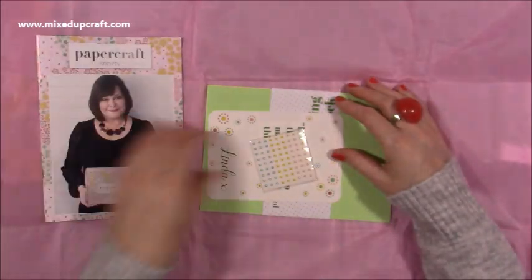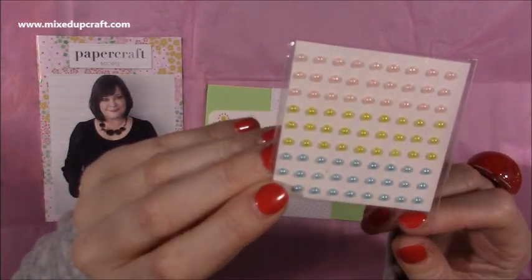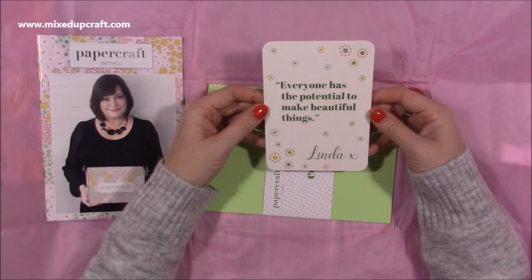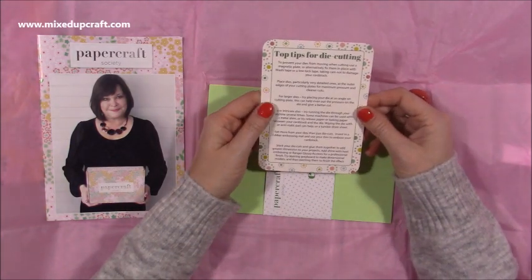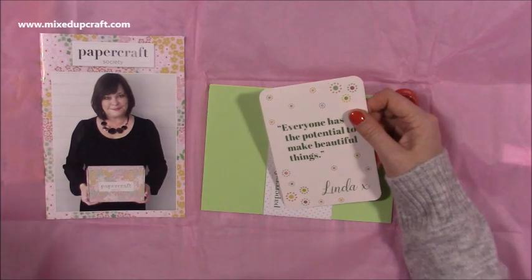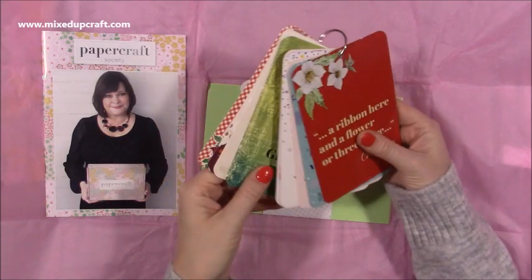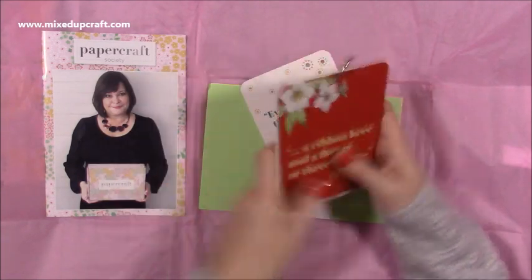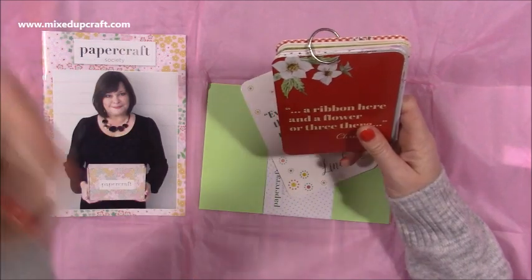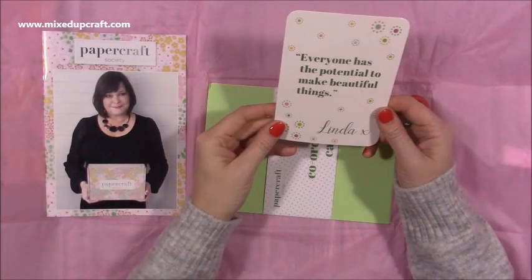And this is your information card. It says 'everyone has the potential to make beautiful things,' and these are top tips for die cutting - always handy to have. I punch a hole in these and I put them all on a binder ring. I've got it just here - this is how I store all mine, and you can see all the past months there. I have gone to these because they've got some very useful tips - even one that tells you what black inks to use for different mediums like alcohol markers and coloured pencils. So I will be adding that one on.